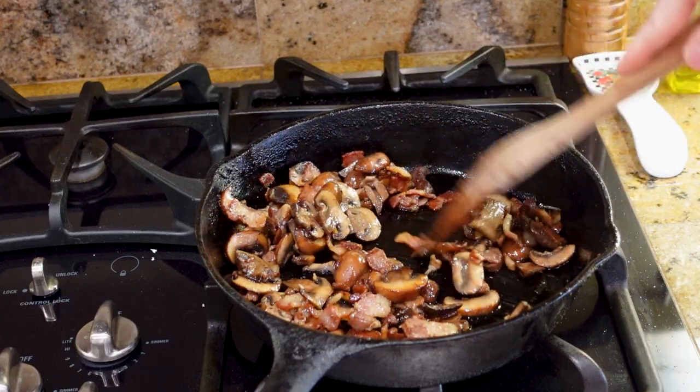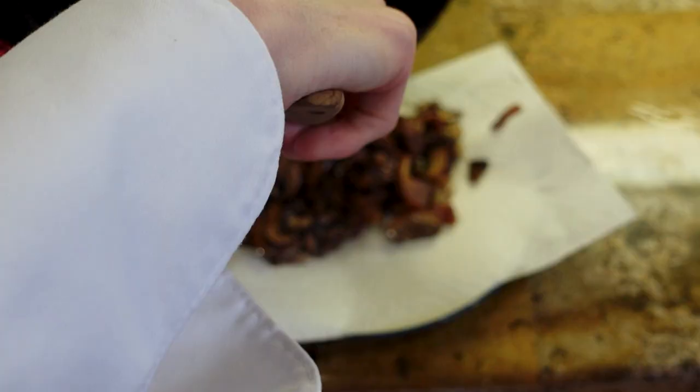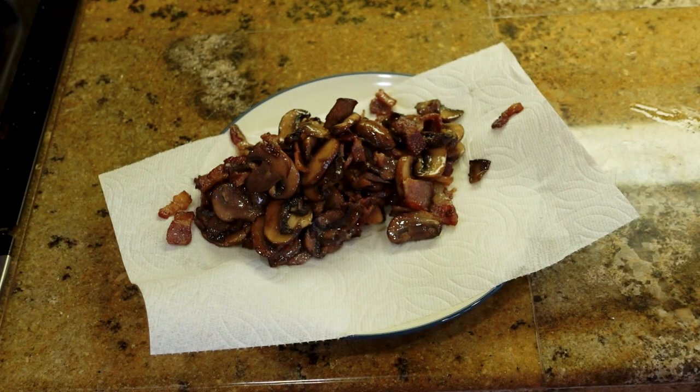When sautéing mushrooms, you have to get rid of the water inside the mushrooms. Mushrooms act like sponges — you have to expel the water from within them and get rid of it. By doing so, you allow the mushrooms to gather all of the rich juices from within your pan. Cook your mushrooms for about ten minutes until they are fully expelled of water. Once all of your mushrooms are nice and golden brown, put them on a paper-lined plate.